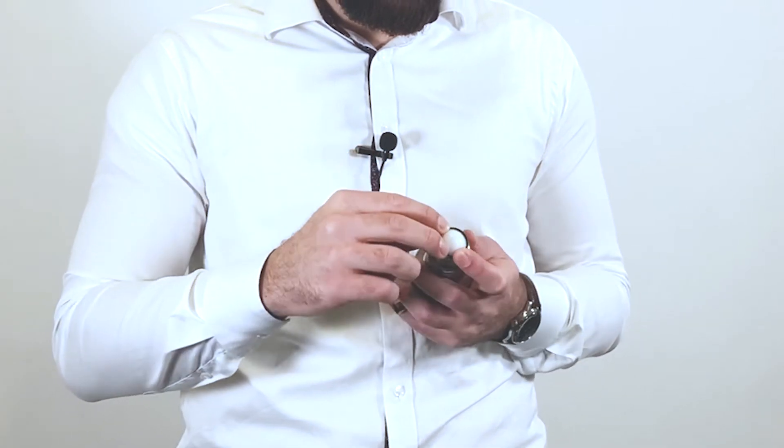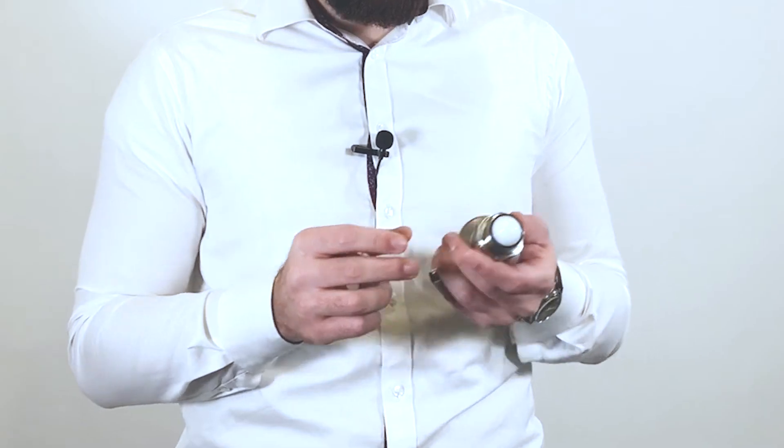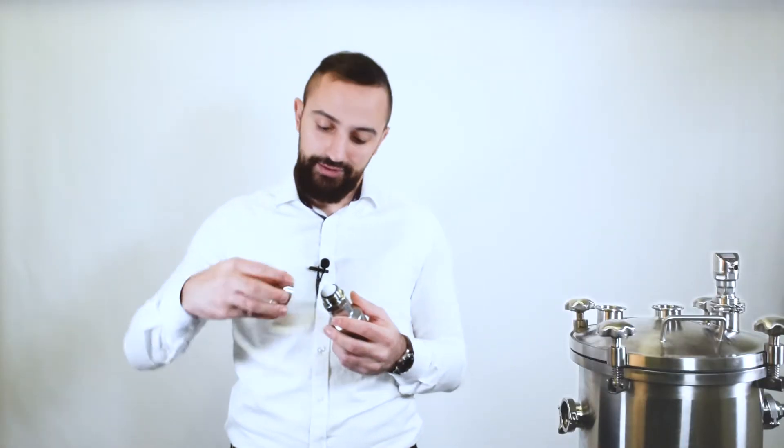First, place the o-ring and make sure it's properly secured in place. Then, mount the tri-clamp adapter to the transmitter.